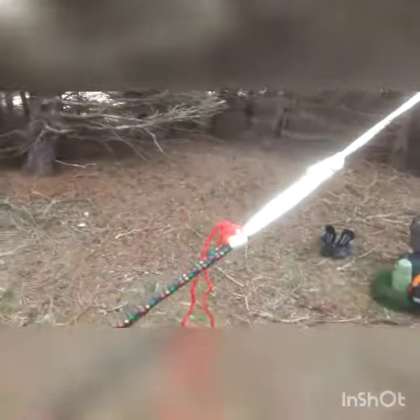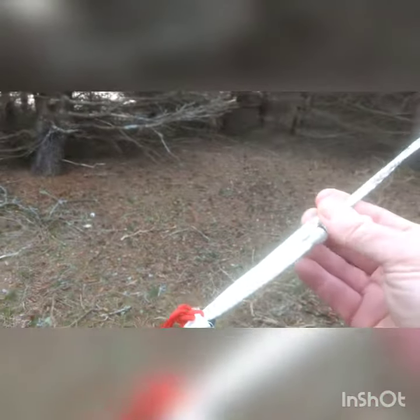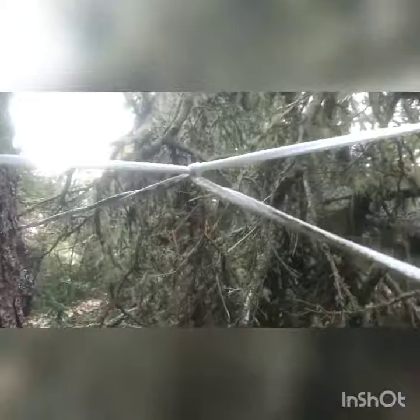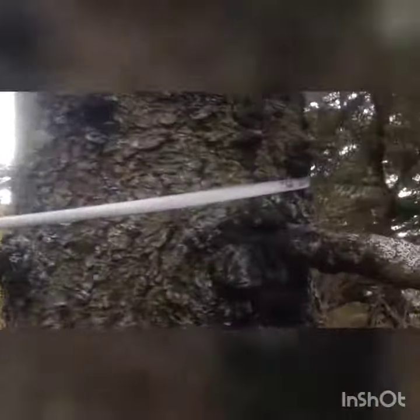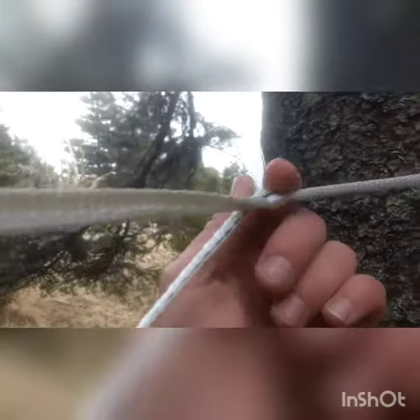I've got about 40 feet on there. I've just got a bowline tied in one end of it, looped around through the end of my hammock. I wrap it around the tree and just cross it over under itself, then run the ridge line to the other side, wrap it around the tree and cross it under again.